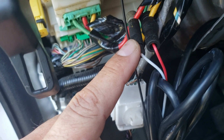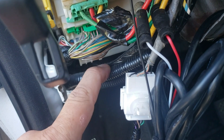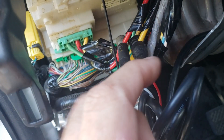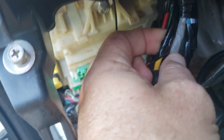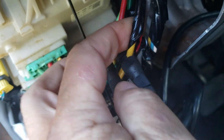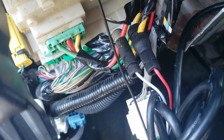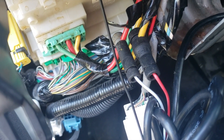For ignition, there'll be a yellow wire, but it's not the one going to this harness. It's on a wire running alongside it, going to the bottom alongside the same harness — it's this wire right here, and there's a red wire attached to it. That's your constant.